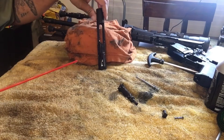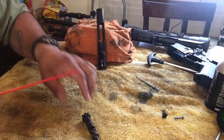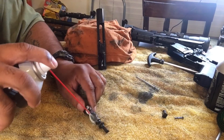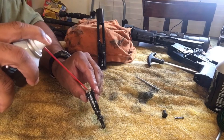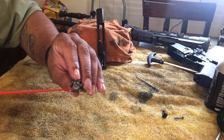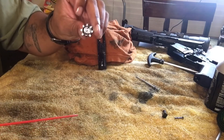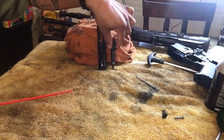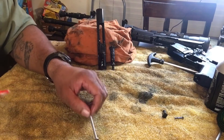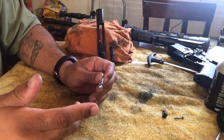Prop the bolt carrier up so everything can drain down. Then take your bolt and do the same thing — spray it down real good, especially the bolt face. That's the most important thing because you don't want anything building up in the bolt face. Find something to prop it up on.